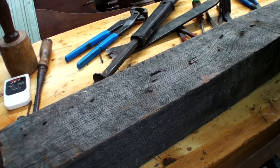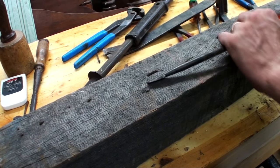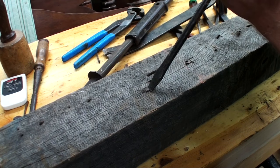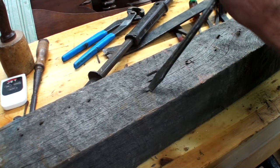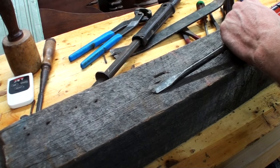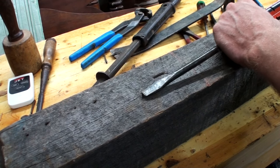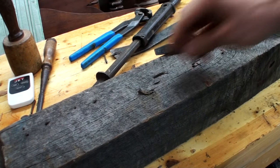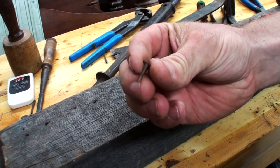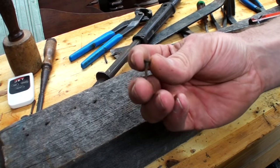Another solution for getting nails out when they're totally flush with the surface and you can't get your hammer under them easily is to take a screwdriver, stick it in front of the nail, hammer down, drop it flush, and just keep tapping — that will pull the nail out. With a longer nail that's really tough to get out, it might not work, but for a lot of smaller stuff it's a quick way to do it with just a flathead screwdriver and a hammer.